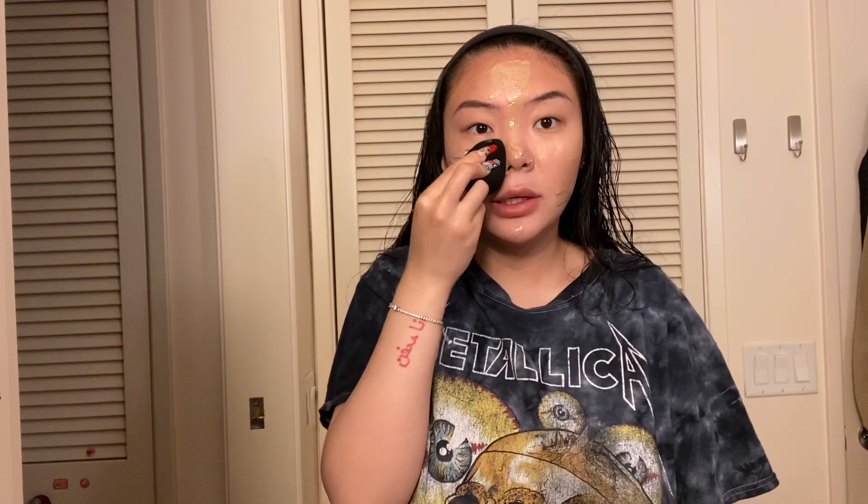And blend, blend, blend. This is a very light coverage, which I like because after I put on my concealer it looks pretty thick anyway. I hate when my makeup feels cakey and heavy, so the Maybelline BB cream is perfect for me. My concealer is also from Maybelline.